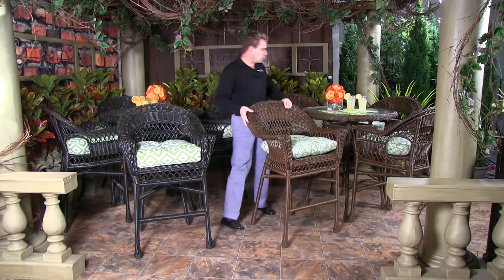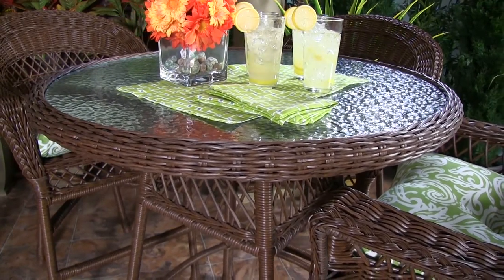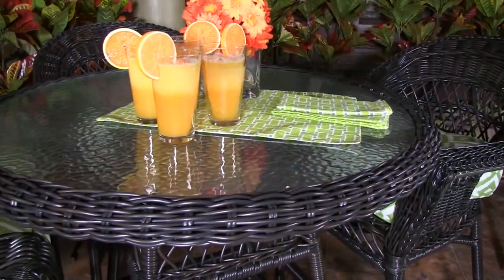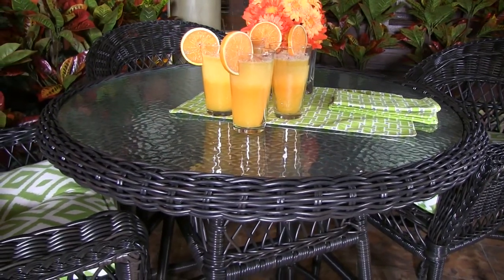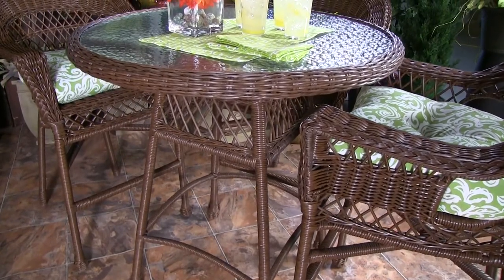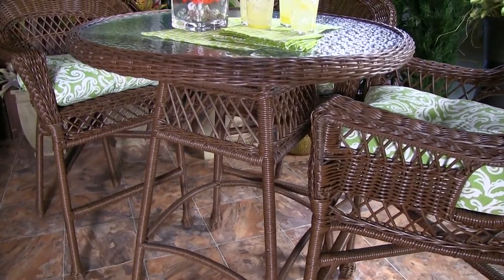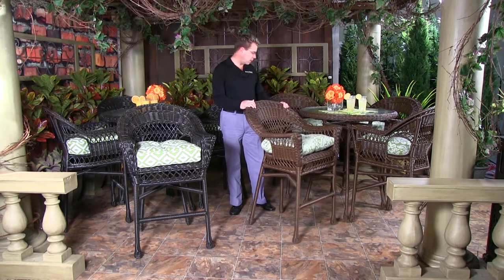The tables have a solid pane of pebbled glass which is suitable for indoors or outdoors. It is fully tempered. It does not have an umbrella hole in the middle — this is a solid piece of glass so it is not designed for use with an umbrella inside it.